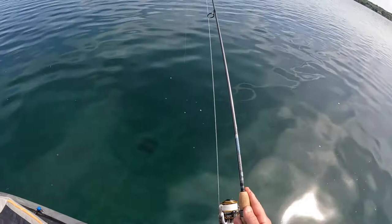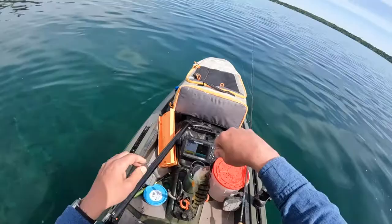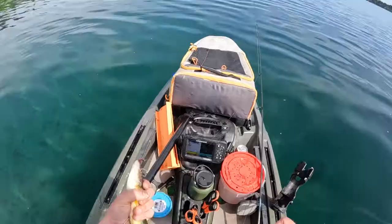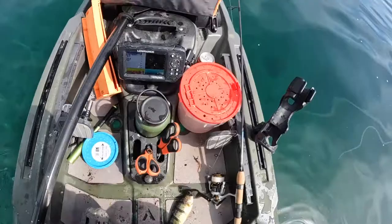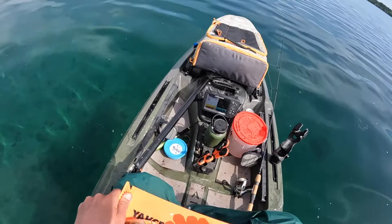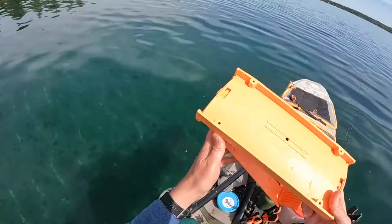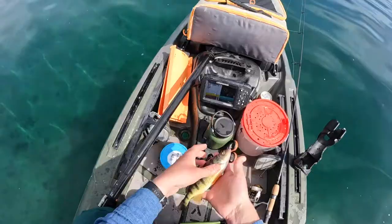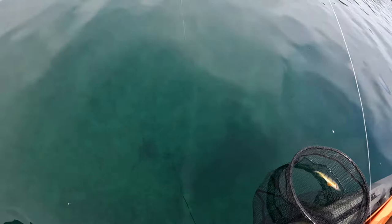There's a bite — got one. Pretty small one. I'm not sure about that one. I might keep that one. Let me measure him — almost nine inches. I'll keep them because I don't know how many I'm gonna get. Yellow perch.